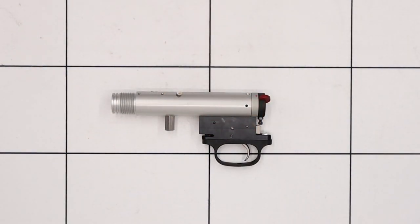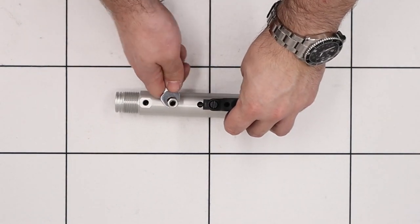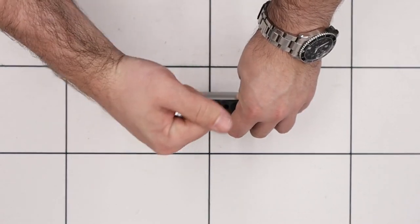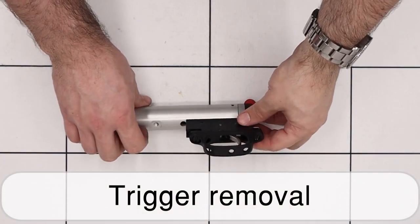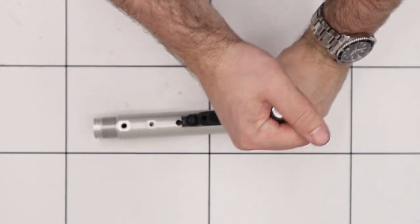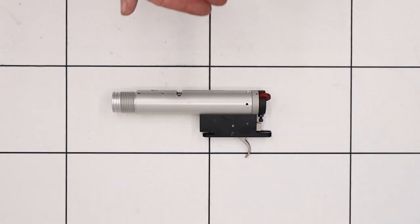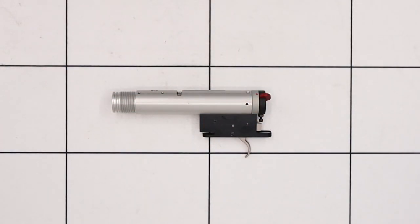Next up we'll tackle the valve housing assembly. The first thing we'll do is remove the stock bolt attachment using an 11mm spanner to loosen the nut, then use a 3mm allen key to remove the small grub screw in the base. Next up we'll remove the trigger housing — starting with the trigger guard, using a flat blade screwdriver to remove the two securing screws. As you take that off just make sure you don't lose either of the small nuts that hold the trigger guard onto the trigger housing.